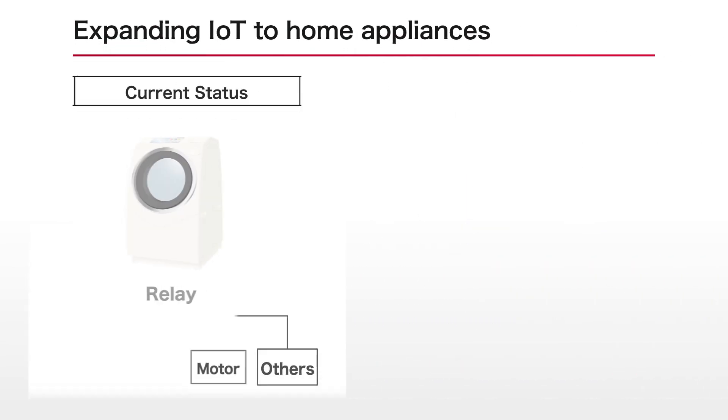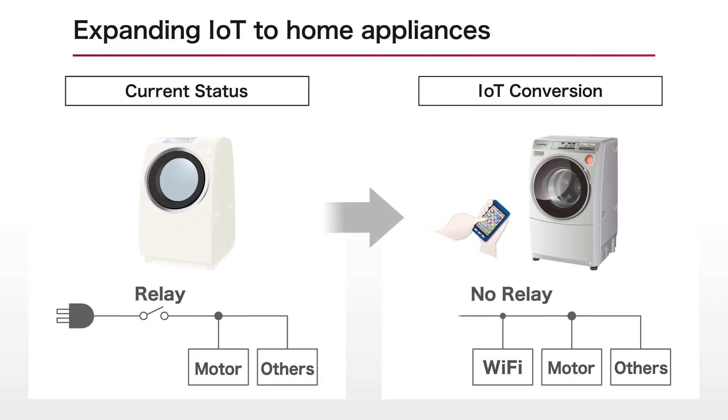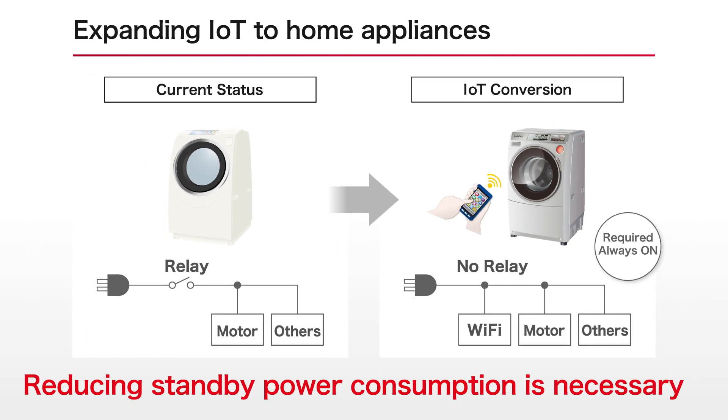The proliferation of IoT in recent years has made it necessary for white goods such as home appliances to be continuously energized in order to maintain connection rather than switching the power on and off. As such, there is an increasing need to reduce standby power consumption.